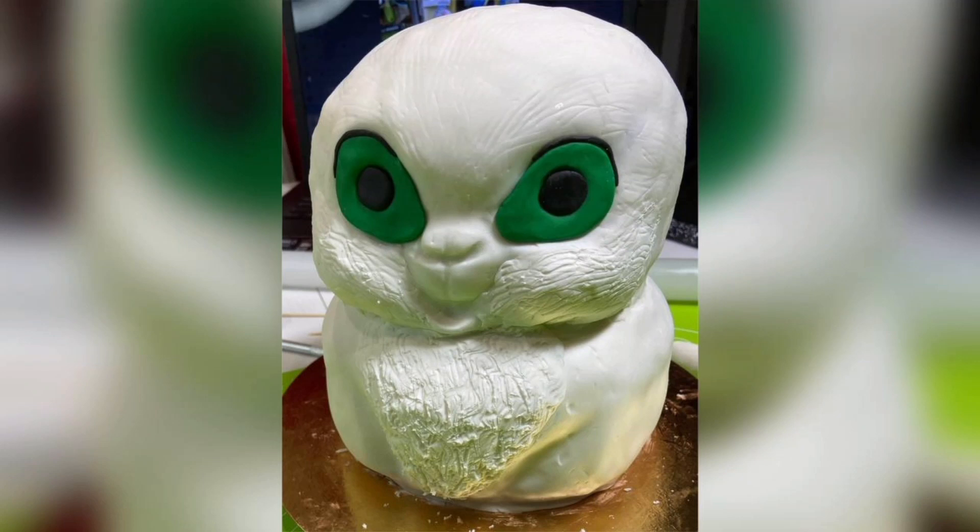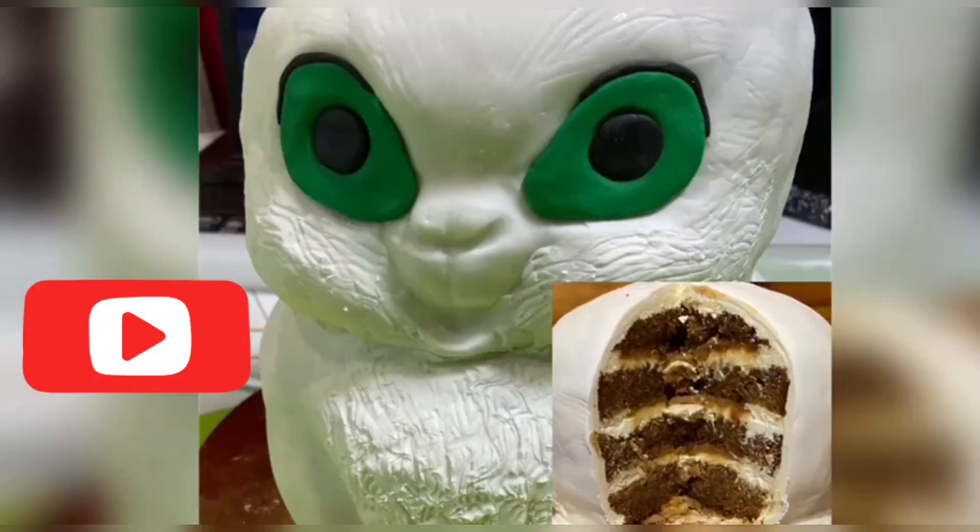Hi everyone! Welcome to our channel Let's Cook Together! Today we are going to make a carrot cake with orange caramel. Don't forget to subscribe to our channel!